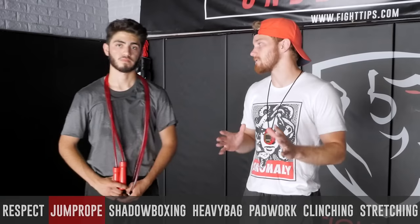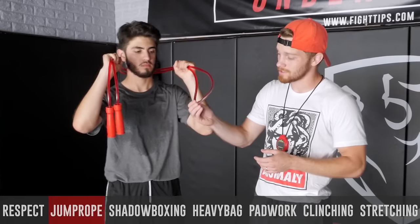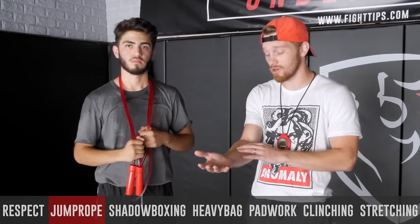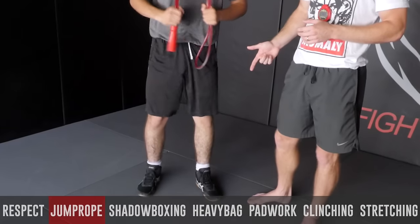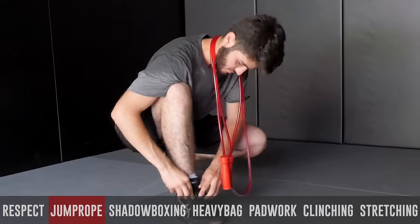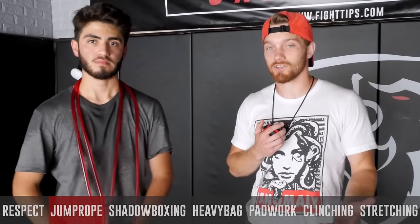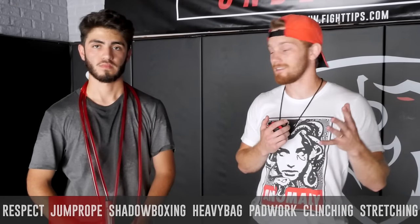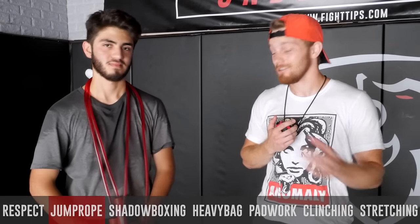If you join a Muay Thai gym, most likely the first exercise they're going to have you do is jumping rope, and this is a Thai style jump rope — you notice that the tube is a little bit thicker and this thing's a lot heavier, so it's more conditioning on the forearms and on the calf muscles. Ricardo's got his boxing shoes on because he's a boxer, but you got to take those off — we're going barefoot in Muay Thai. Certain gyms are going to have you do one, two, maybe three rounds, so that's 15 minutes of jumping rope. You want to get the calf muscles strong. When this thing hits your feet and you miscalculate, it stings like a son of a gun — be ready for that.